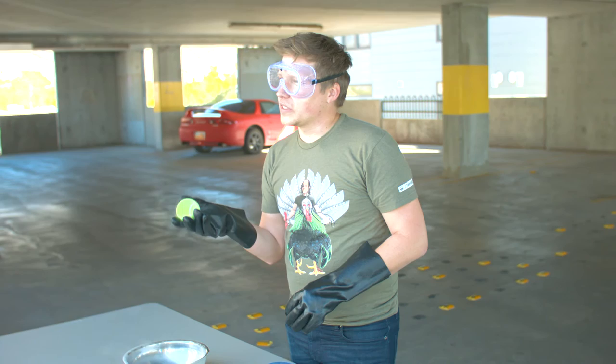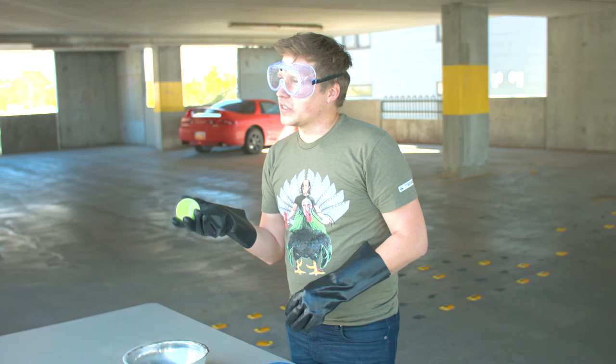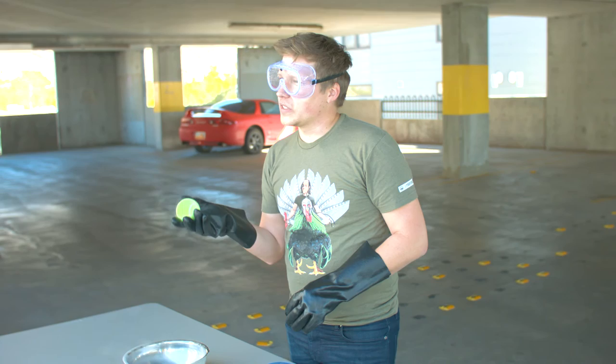The tennis balls, not so much, but it's kind of cool to see the hammer smash it and crush it into a pancake. That was pretty cool. If you liked what you saw, make sure you subscribe and like, and hopefully I'll see you next time.